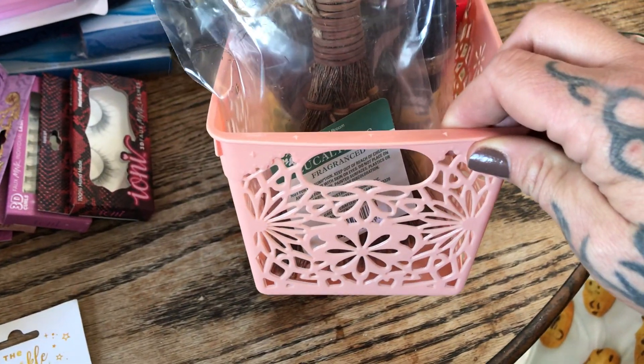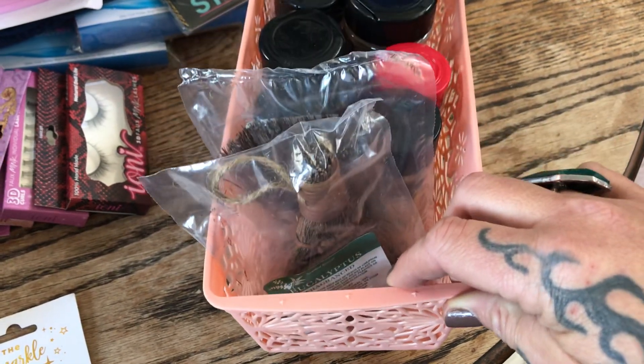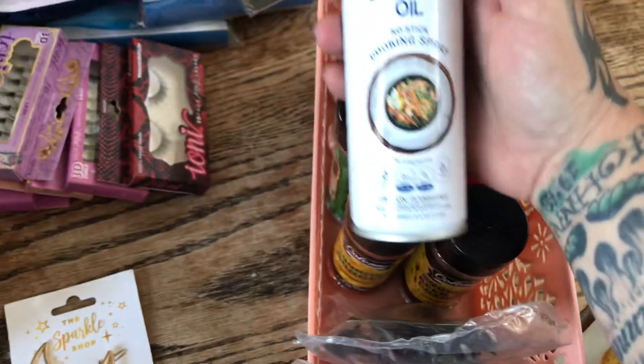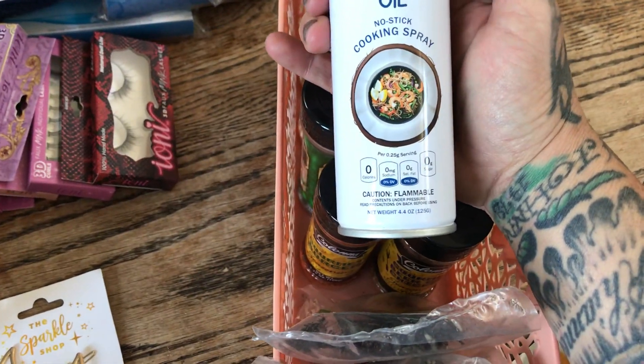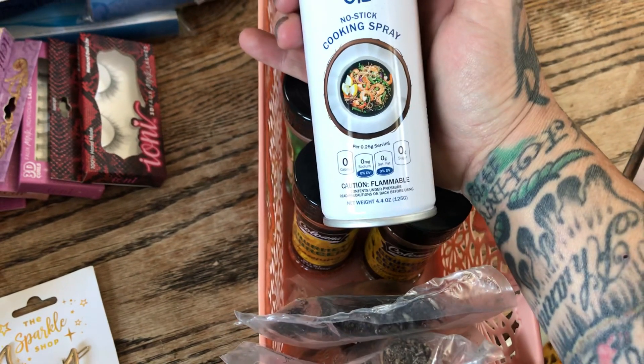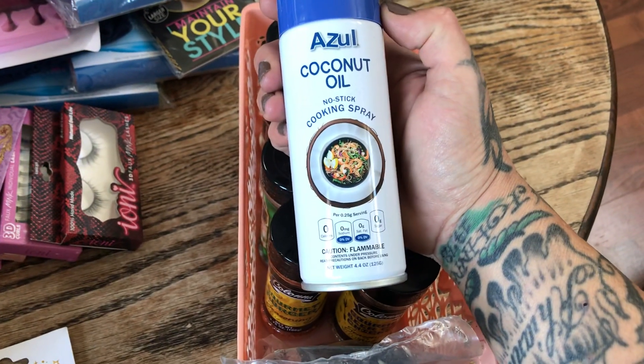I got a container for Rhiannon to take to work for her locker so she can keep her snacks. I also picked up a coconut oil spray — I've never seen this one at the Dollar Tree before. They've always had the canola oil one, but never the coconut oil from Azul. I picked up one to try, and if it's good I might get more for the pantry.